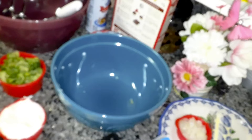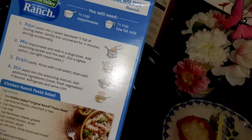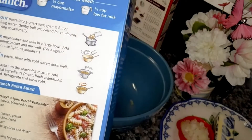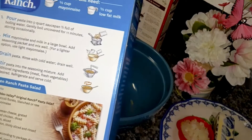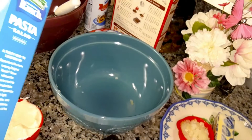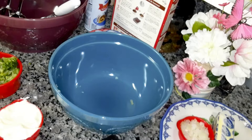You need a cup of broccoli — blanched or raw. I steamed it a little bit but not all the way through, then cut it up in pieces. Half a cup of mayonnaise, a third cup of milk, a quarter cup of Parmesan cheese grated, one cup cooked chicken diced. It says for carrots but I don't have any, so I'm putting broccoli in it. And a quarter cup red onion — I just have yellow onion so that's what I'm using.